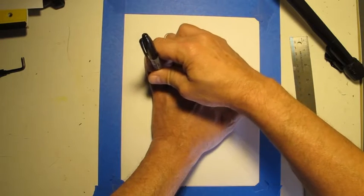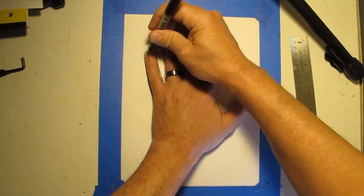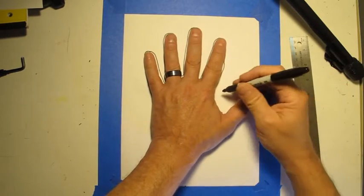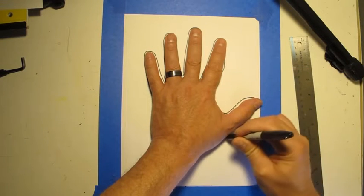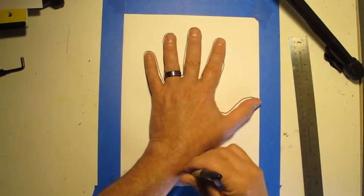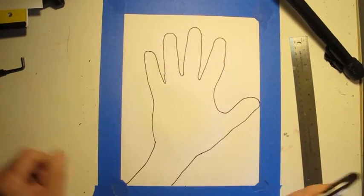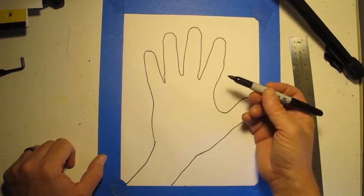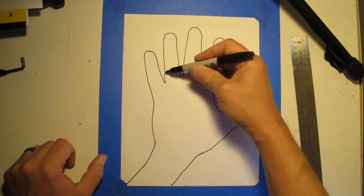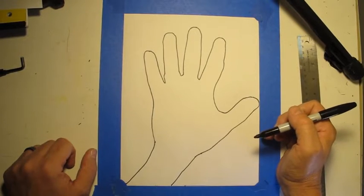Carefully trace around your hand, and you're going to trace your wrist going right off the paper. Now if I was using a pencil instead of a pen, I'd straighten up some of my lines a little bit where they got a little lumpy. But it's okay for our demonstration.